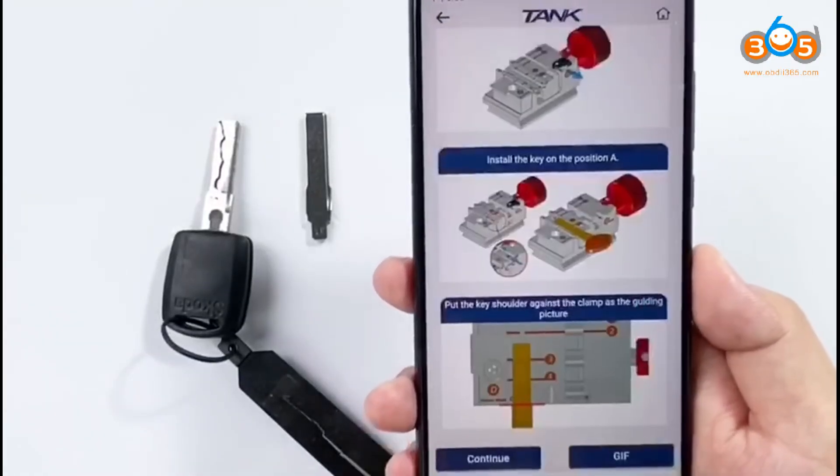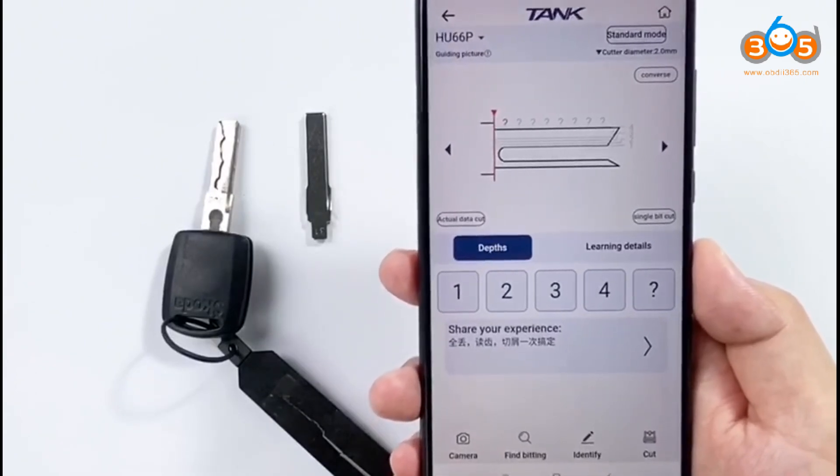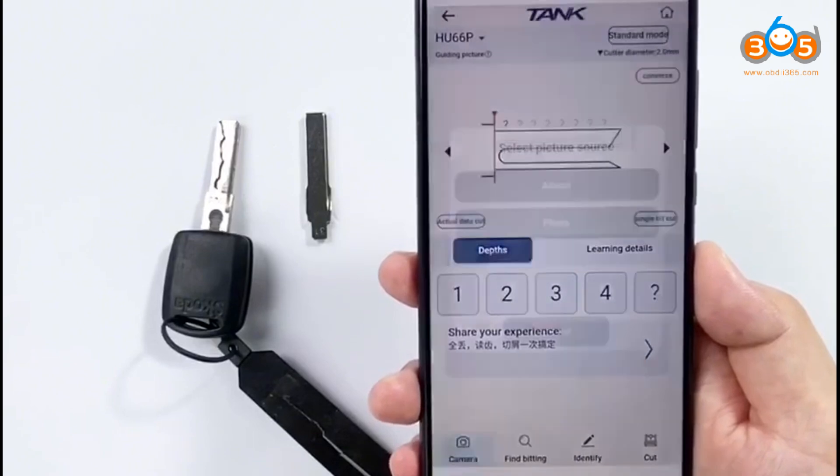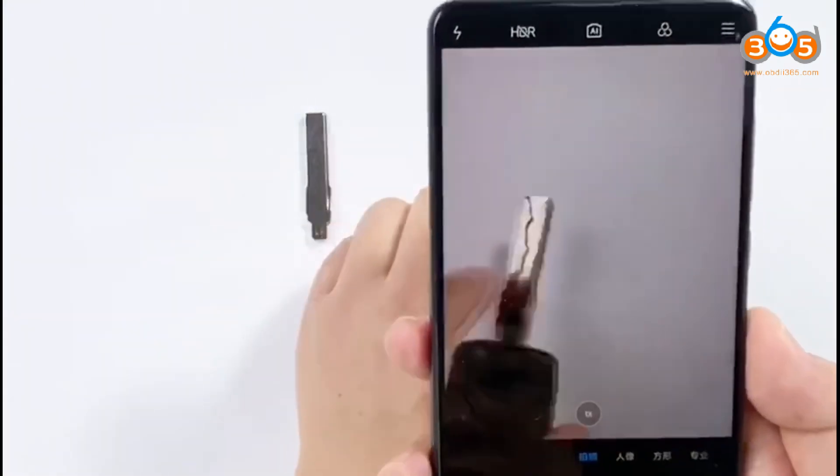Click OK and continue. Look for the menu camera — click camera. We will take a picture by camera.